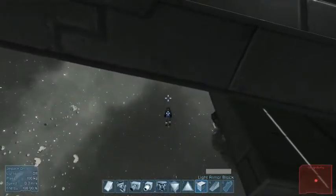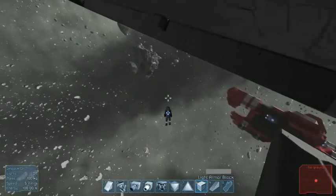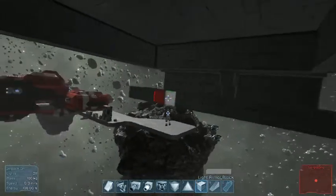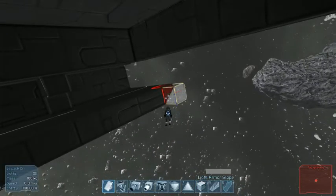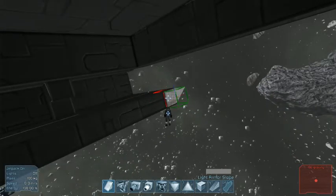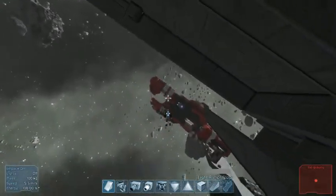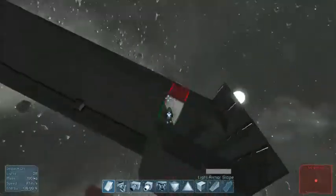I'm gonna put down one more and give it a one-angle bend up. There we go. And that bends into itself.